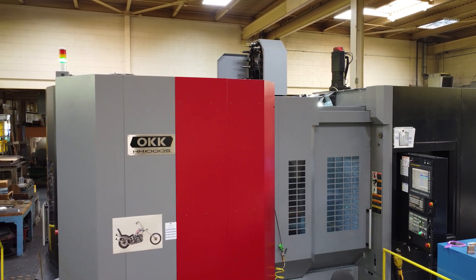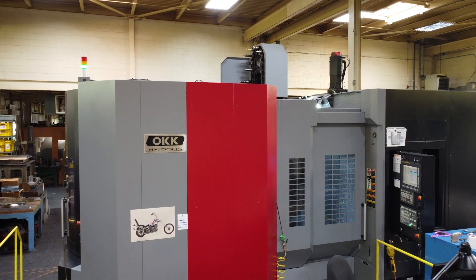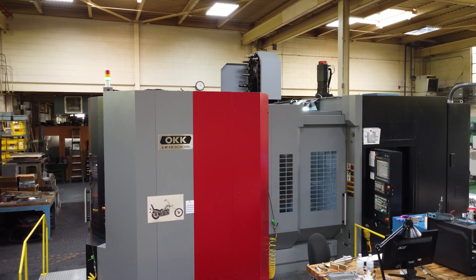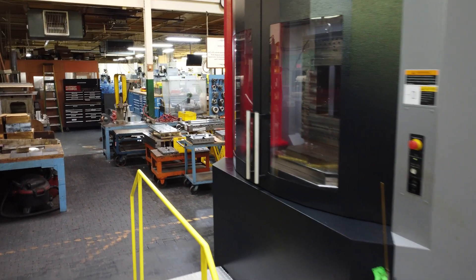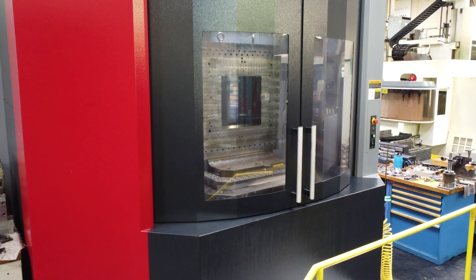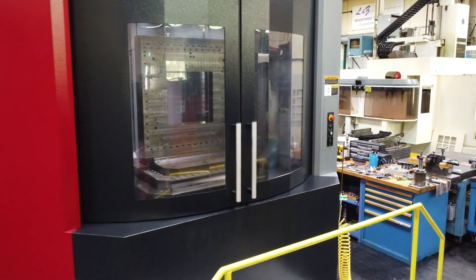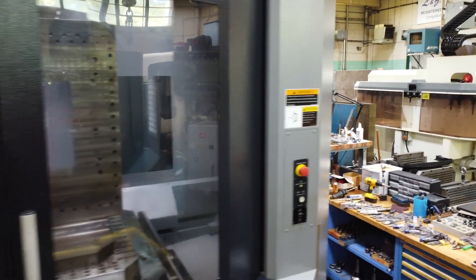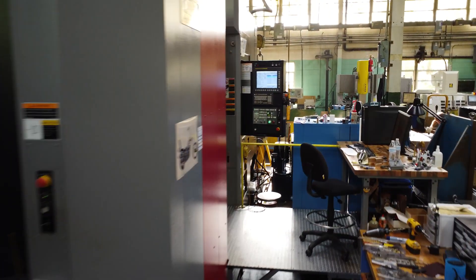We spoke with Nick. He said, 'I got the machine for you,' as Nick typically does. We said, 'All right, we want to go see it.' So we took it to one of his customers and saw it in action. We loved the envelope, we loved the setup, we loved the accessibility. Our previous machine did not have as much accessibility to the work area, as well as access to the doors in your staging area.